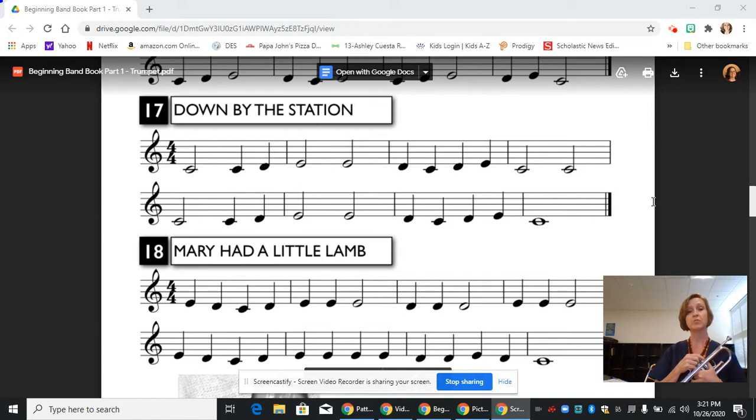This tune is working with the same three notes that we've been working on. C, which is open and it's one ledger line below the staff. Then D, which hangs from the first line, is first and third with that third valve slide kicked out if you can do that. And then E, which is on the first line, that's first and second valve.